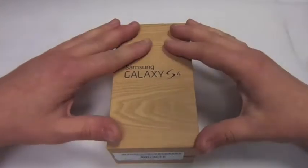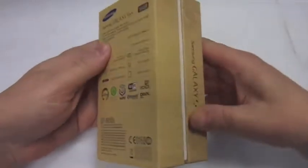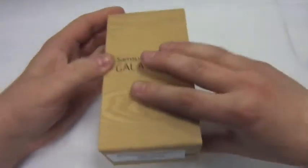So this is the box that it comes in. It's got like a wood effect — it's not wood obviously, but it has got a wood effect on it and yeah it does look quite nice actually, different.